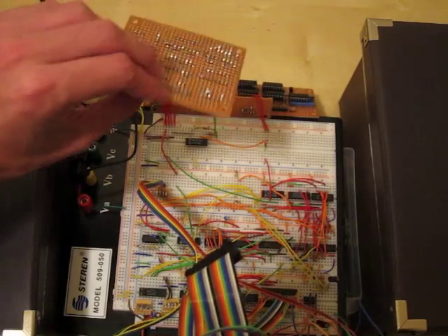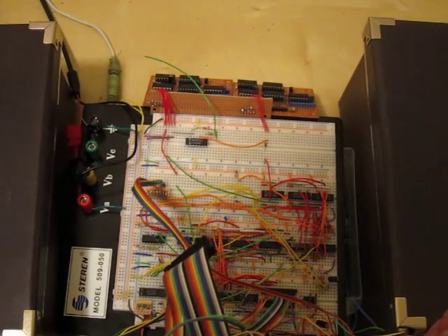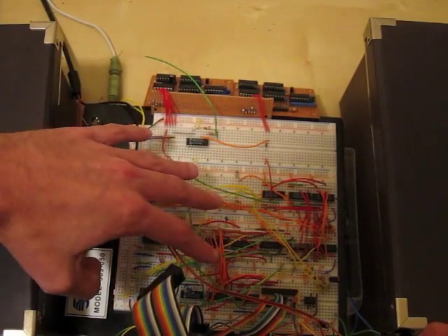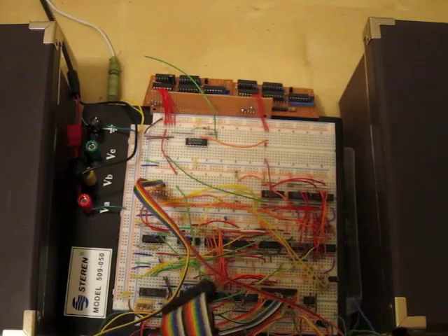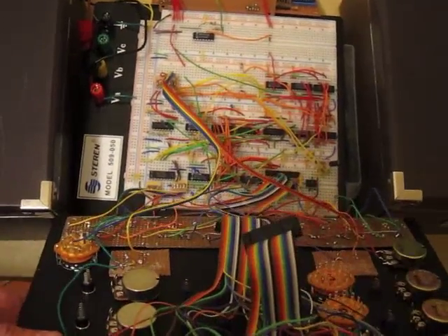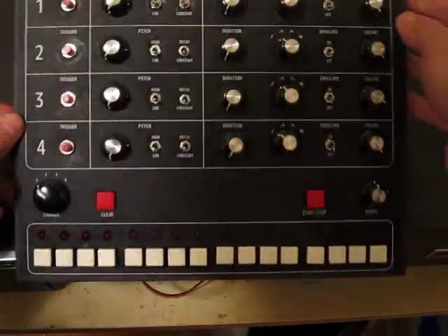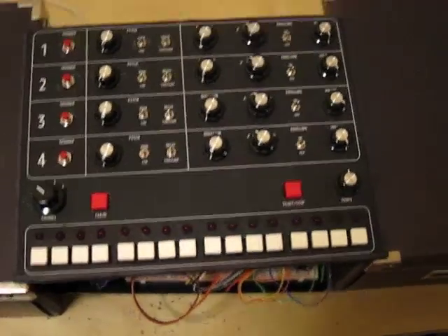I've got another board here that's not wired up, and here's the fourth one that's not wired up either. I kind of ran out of time, but it still works with two and it's still pretty awesome. We've got the main circuit on here, and if you want to take a look at that and see close-up pictures, go to my website or go to my Flickr account. And there's lots of wiring underneath here on all the pots and the rotary switches and stuff like that.